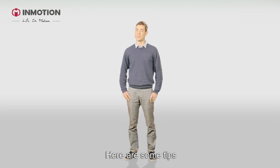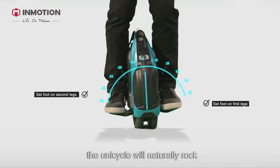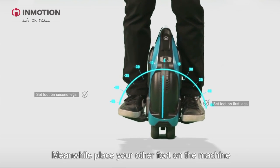Here are some tips. When you put your first foot on, the unicycle will naturally rock. Use your knee to pin the wheel and keep the balance. Meanwhile, place your other foot on the machine.